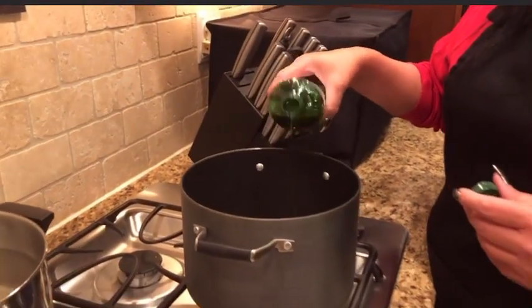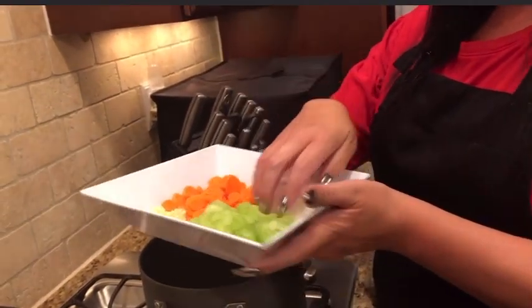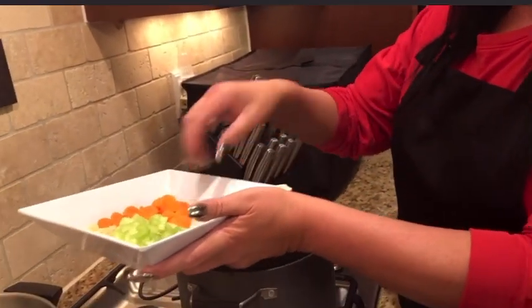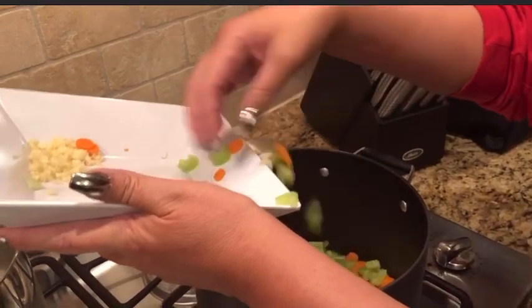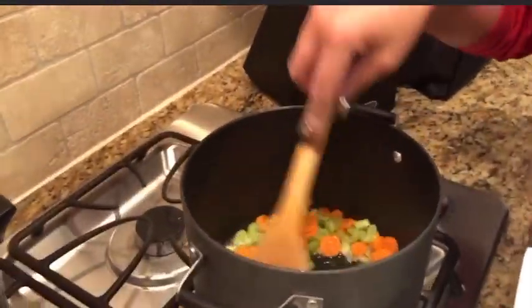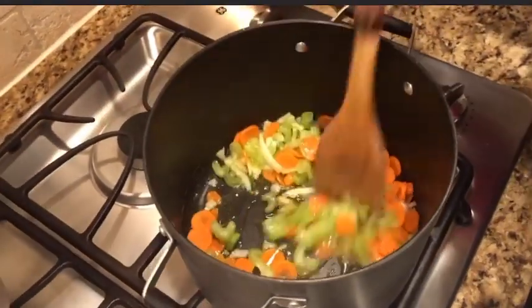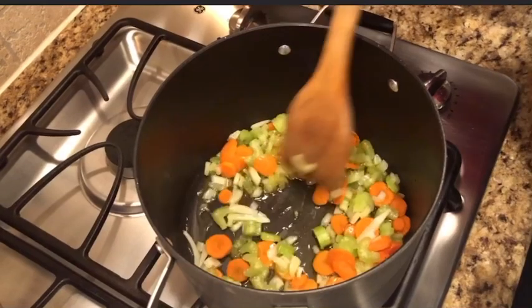I'm gonna use some extra virgin olive oil — pour that in your pot. Make sure you have a nice amount in there and start with a hot pot. Now we're gonna throw in the carrots, celery, and onion, which I use my hands for. You hear it sizzling? Just throw it in there. Save your garlic for a few minutes — you don't want to put the garlic in just yet because you don't want it to burn. Sauté this for about five minutes until it gets a little bit translucent, then we'll throw the garlic in.